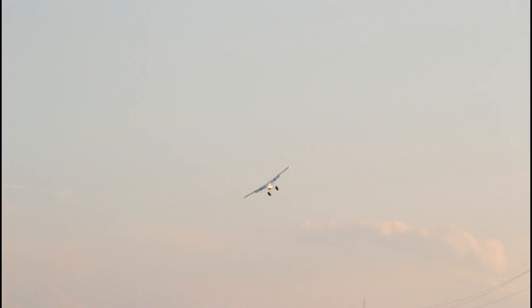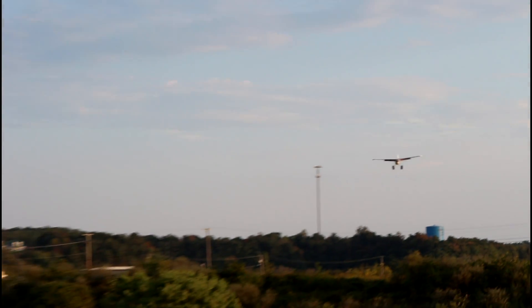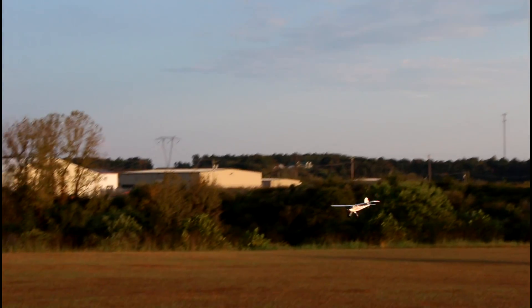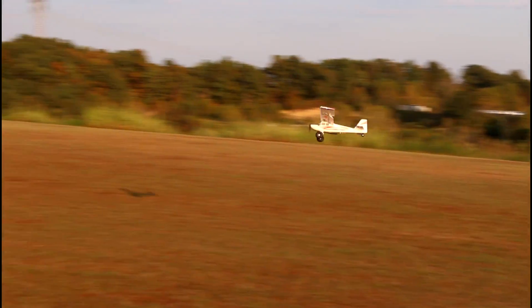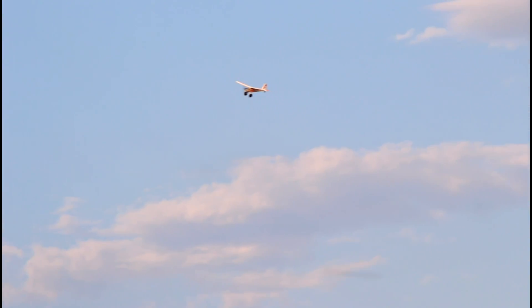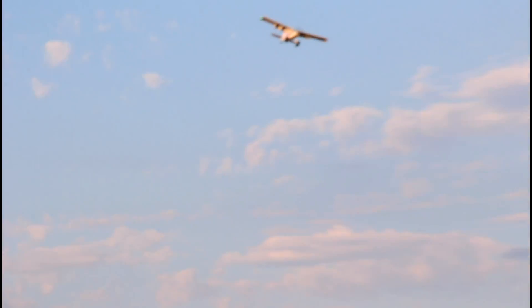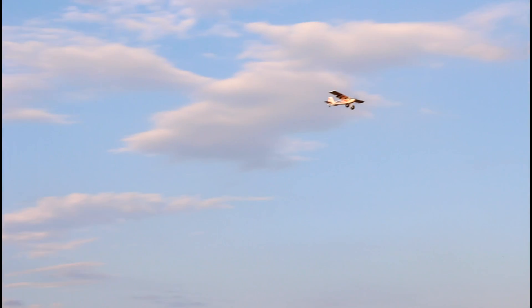I'm just going to fly it nice and slow and low - a little bit true to scale. Let's hit those flaps - we're at half flaps and now full flaps, feels pretty good. Let's do a super slow flyby. I think we can almost dead-stick hover this in no wind. Look how slow it's going - we're flying a drone at full throttle! Let's climb right up. The Timber has been a great plane and now to have it in this tiny UMX style.